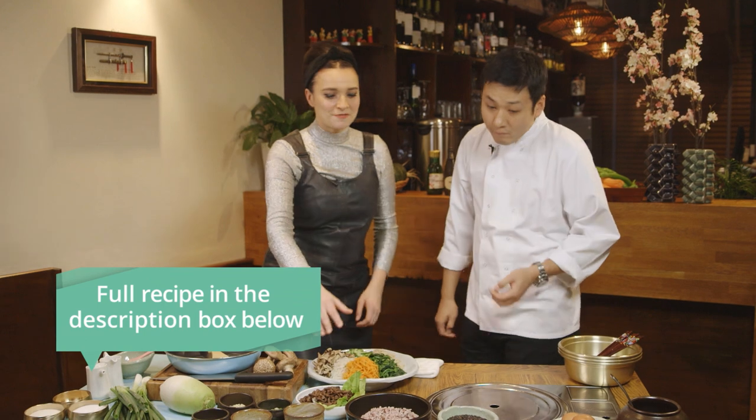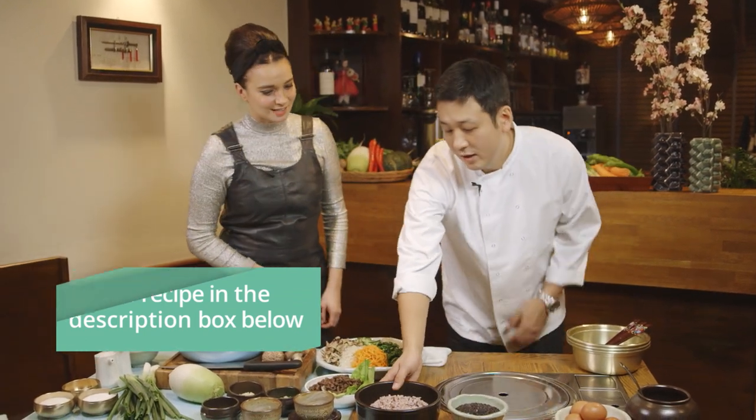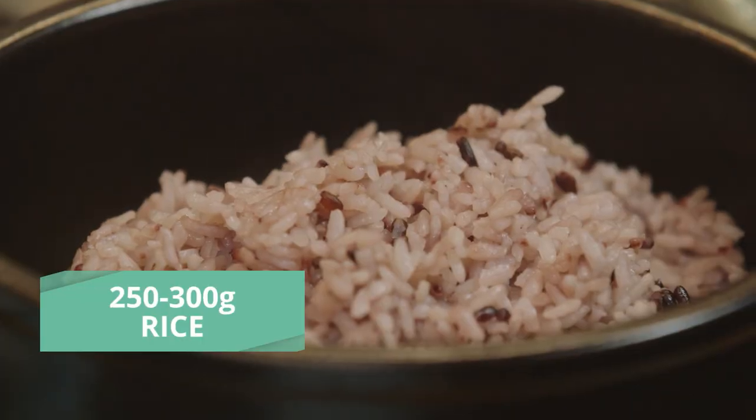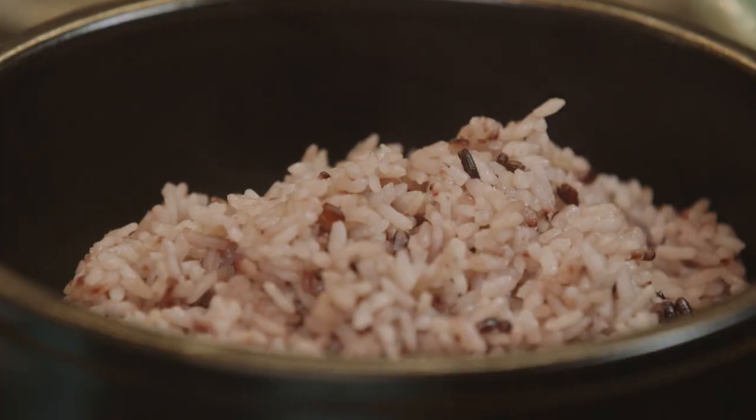So bibimbap? Bibimbap is basically a bunch of ingredients on rice. It's a Korean comfort food, easy to make, very healthy. Now this is different to the bibimbap I've seen — why is your rice like this? This is actually, instead of normal white rice, we've included a black rice as you can see here, and it's much more healthy than normal white rice.